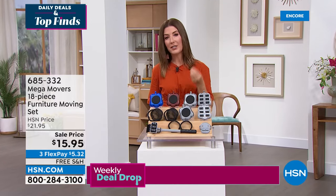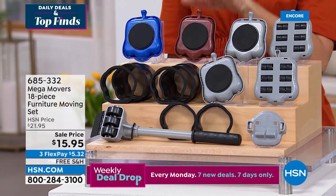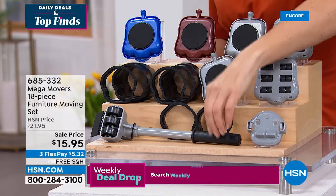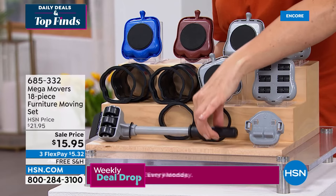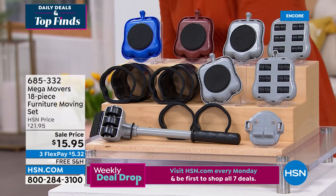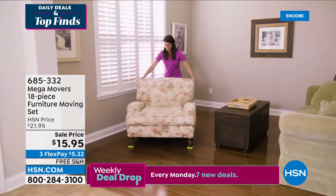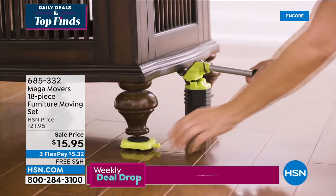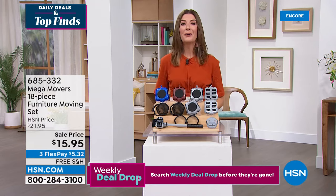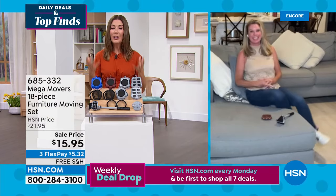Whether you use it on hard floor, tile, linoleum, or low pile carpet, Mega Movers will get the job done. Choose your color — brown, blue, or gray. You're getting an entire set including what we call the car jack: just as you'd jack up your car to change a tire, this helps you lift the furniture so you don't do any back-breaking work. If you live alone and want to be empowered to move furniture for cleaning, reorganizing, or rearranging, this is the answer.